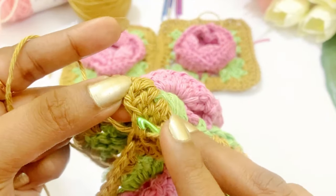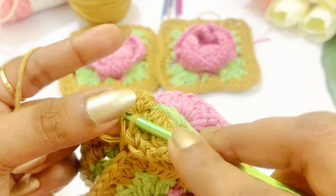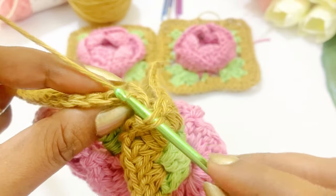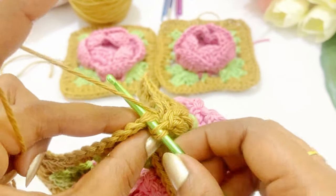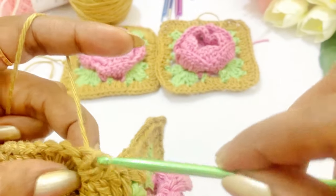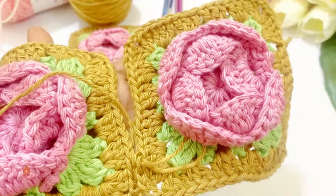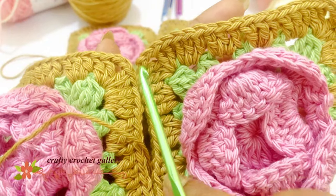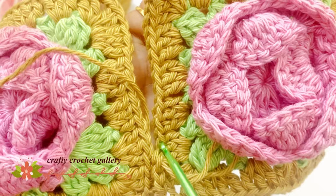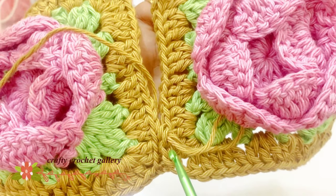Again we are going to move on to the next chain. From the back loop of the next chain we are going to insert the hook, again into the back loop insert the hook. Now yarn over, grab the yarn, pull through the three loops. In a similar way, continue the same pattern until you reach the next corner — only insert the hook into the back loop of both the granny square patterns, grab the yarn, pull through the loops.